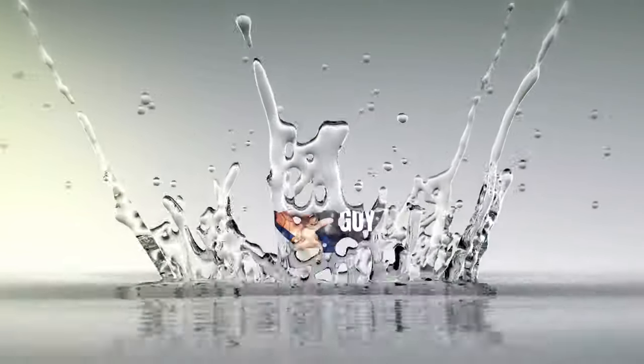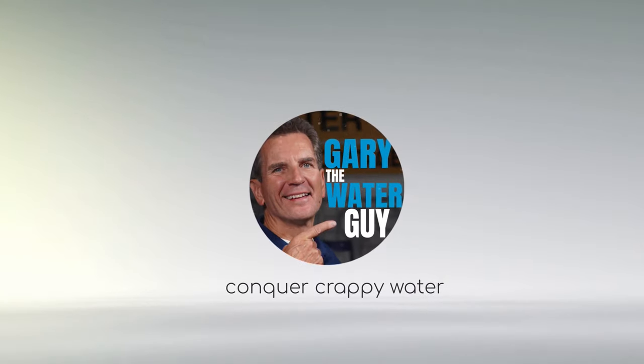Do you want to troubleshoot your water softener but you can't stand there for two hours to make sure it's regenerating properly? There's got to be a way to make it faster, right? Well in this video I'm going to show you how the pros do it, starting right now. Hi, I'm Gary the Water Guy and I simplify water filtration to help you conquer crappy water for your family.